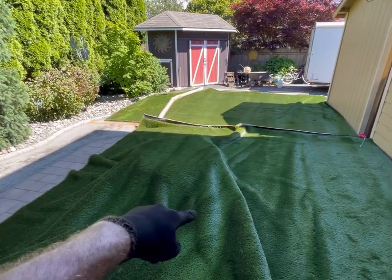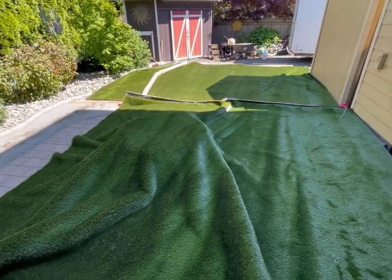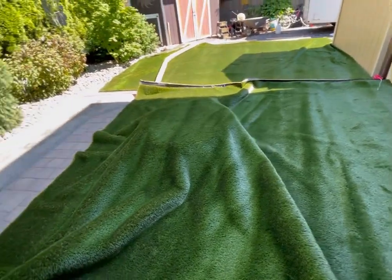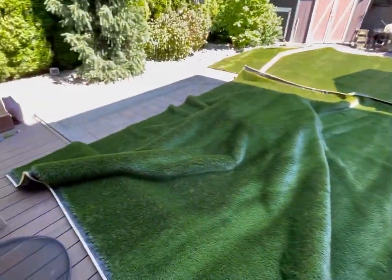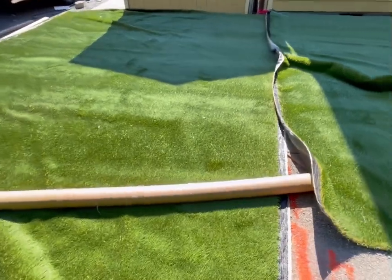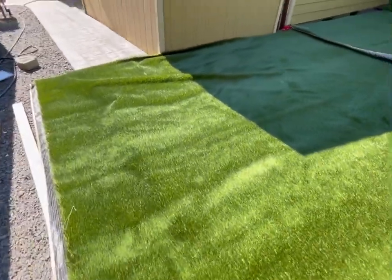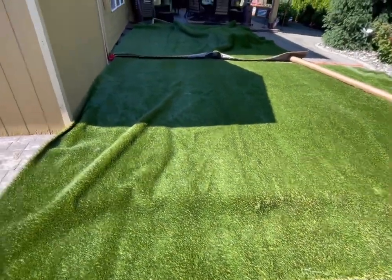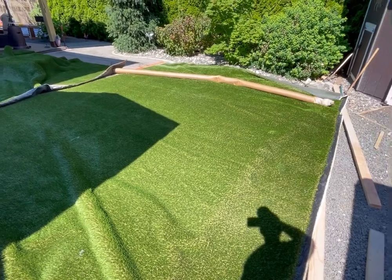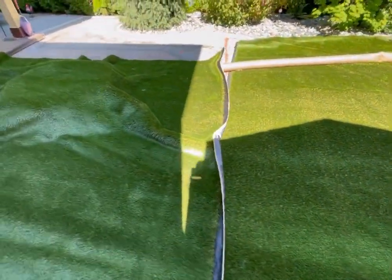The blades fell the opposite direction of this one. So we had to unroll it, re-roll it from the other end, roll it back up. One of the things professionals talk about when installing this is to make sure that whatever your primary viewing direction is, you don't want to see the shine. If we go over here and look toward the house, you're going to see a lot of shine from the blades laying down in that direction. From a side angle it gets better, and brushing will get the blades standing up more. This direction is a much better look, and that's the direction we'll see from inside the house and from the patio.